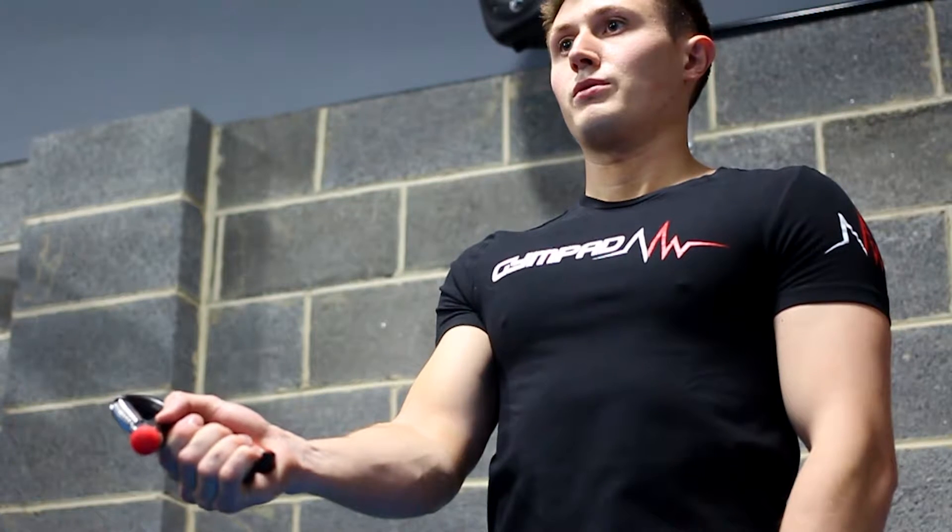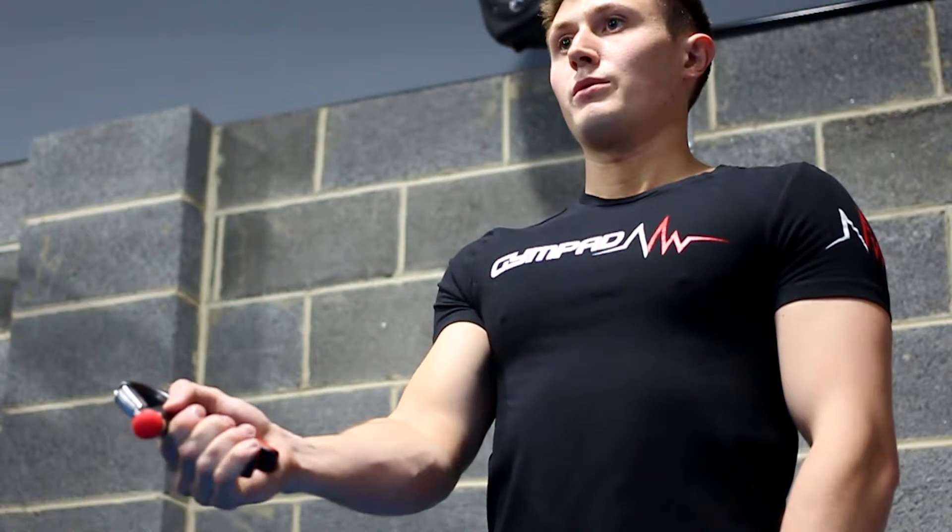Now for tip number two: breathe as you would during any other exercise. During all exercises it's imperative that you breathe — do not treat the hand grip workout any differently. Sufficient oxygen intake is crucial to all exercises, so be sure to exhale when squeezing and inhale when releasing.